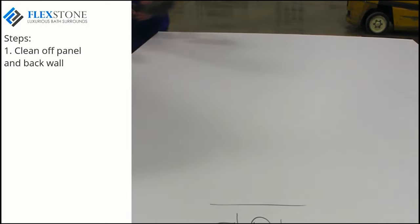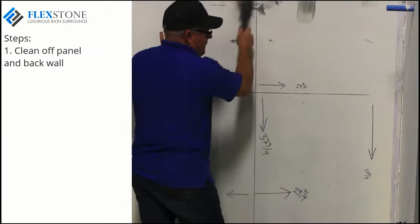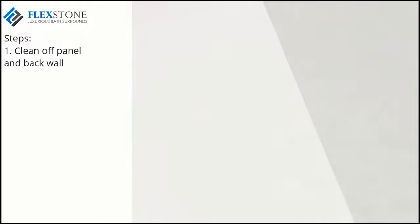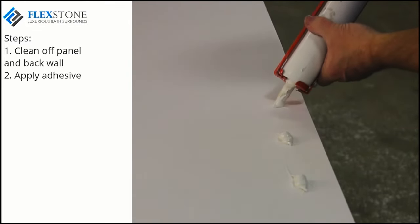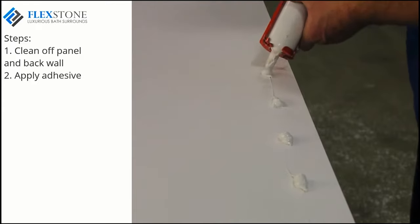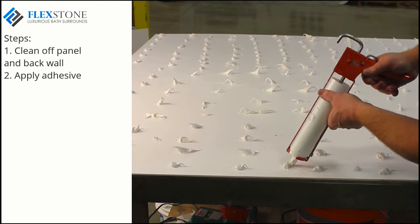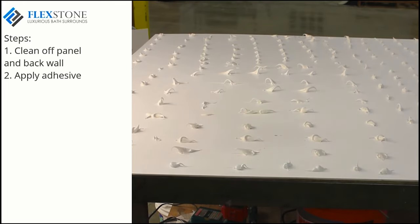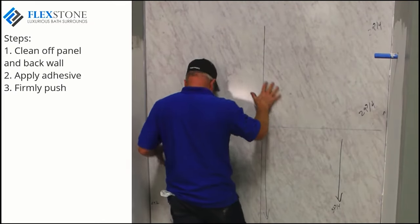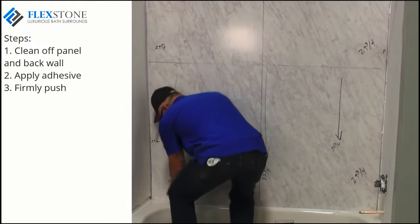Before applying adhesive, clean off the back panel and the back wall with a broom or a clean rag. Both wall and back panel must be dust-free to achieve full bond. Apply the adhesive as shown, placing dots of adhesive about four inches apart over the entire panel. If you choose, you may apply adhesive directly to the sheetrock wall instead of the panel. Either way, once the panel is in place, firmly push or pound the panel to full adhesion. Go ahead and be firm with pressure.